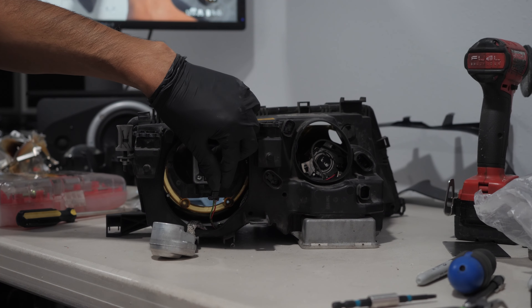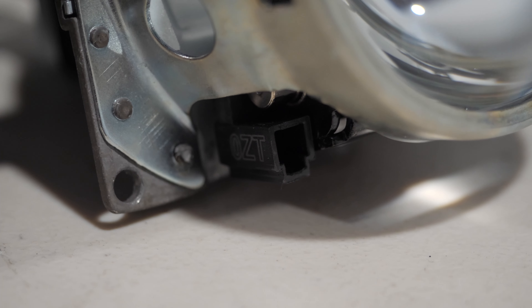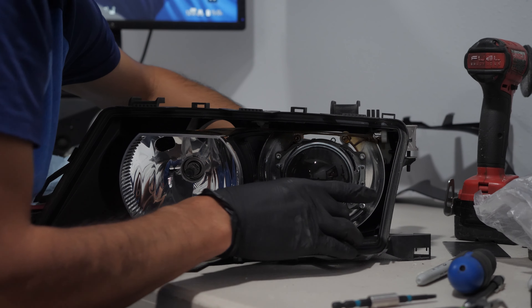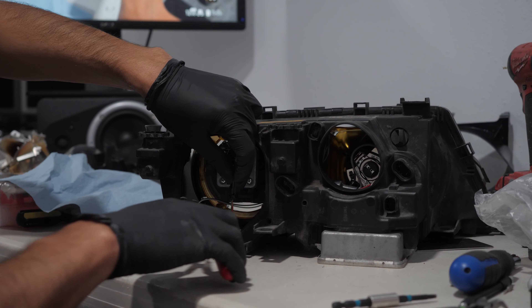The old solenoid cable used to connect at the back, but in the new projector it connects at the front. I plugged in the solenoid wire at the front, passed it through the bottom, then cut the wire at the back and also cut off the old connector.